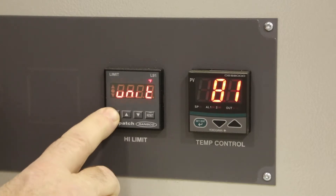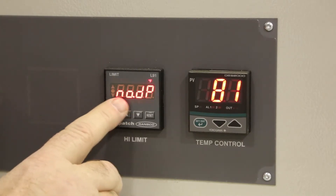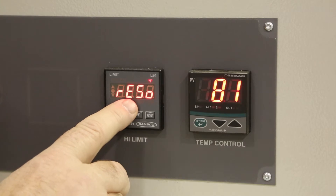Press the scroll key and you will see Resolution. This shows NODP, which means no decimal points.